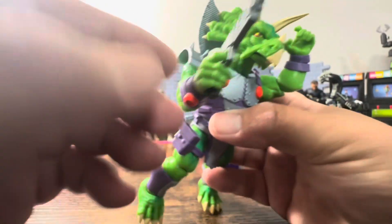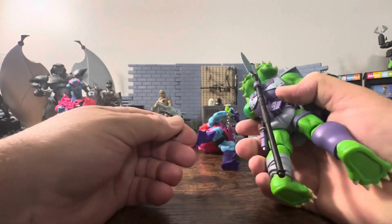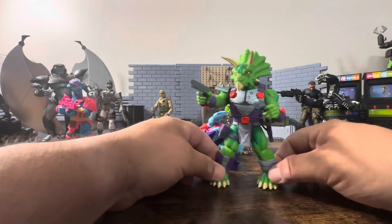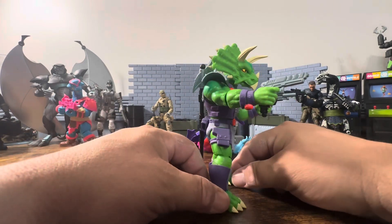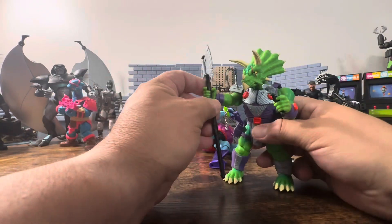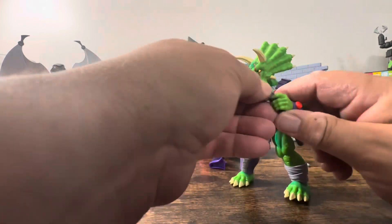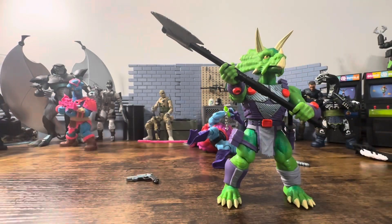He does have trigger fingers so that's good — it can go inside the trigger guard. Let's take out the revolver — he has a trigger finger on that one too. He looks pretty sweet. I got his axe — you'll have to mold the hand back a little bit. The hands are pretty soft, which isn't bad, and the handle gets thicker so you can easily hold the weapon.